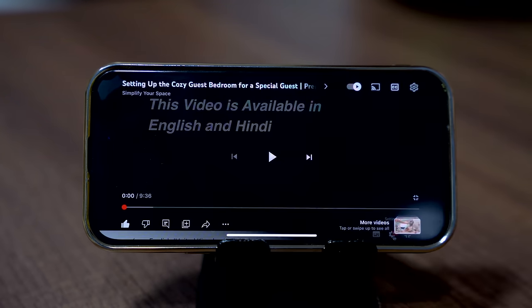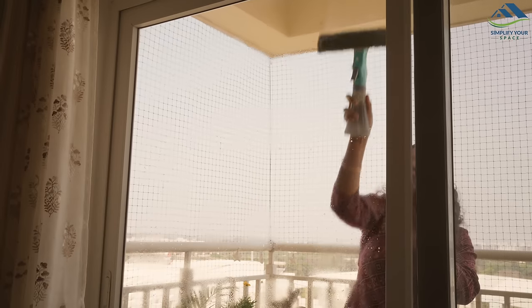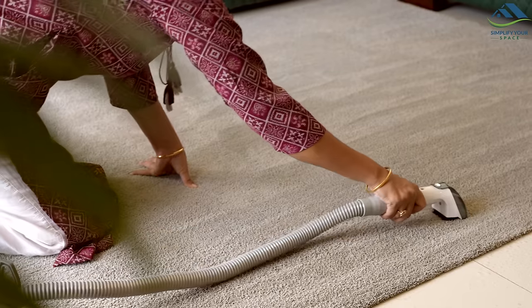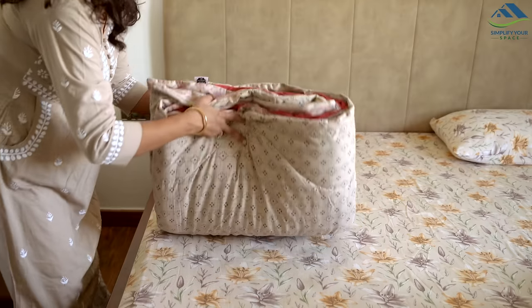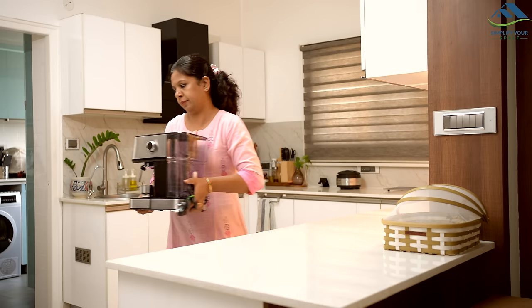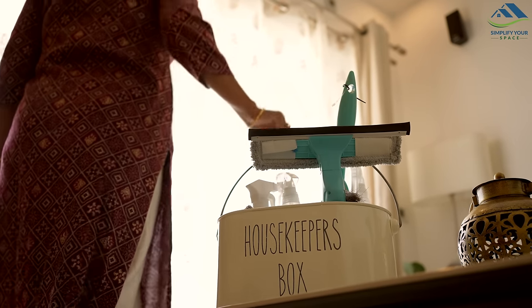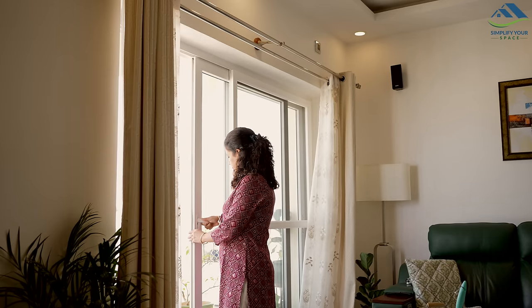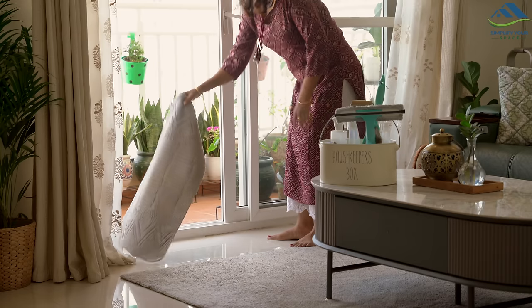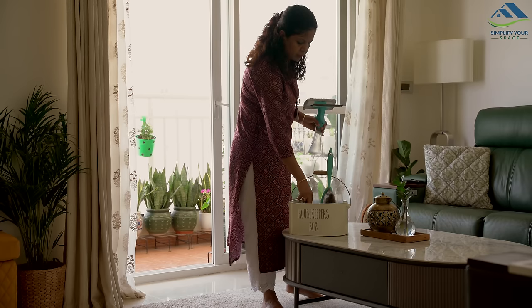To watch this video in Hindi, go to the settings and select Hindi Audio. Namaskar, welcome to Simplify Your Space. While few parts of the country are still cold, South India is already experiencing significant heat as summer arrives ahead of schedule. With temperatures rising, it is essential to prepare our homes for the warmer months. Let's embrace the arrival of summer and ensure our living spaces are ready for the season. Let's begin.